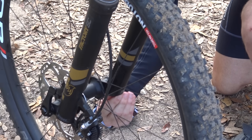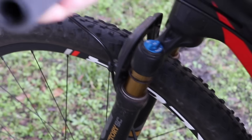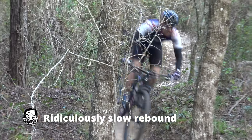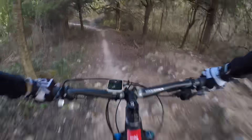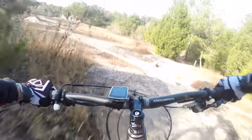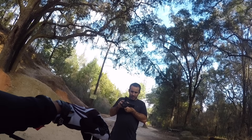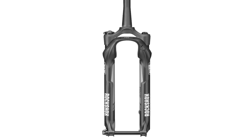Next we closed up his rebound as much as it would go — Fox lets you close the rebound to a ridiculous level. Surprise, surprise: Clint got the same time he did in the fully locked position. It feels very similar to when the bike is fully locked out. The first hit is okay, but it packs up and just feels so harsh. With a slower rebound, your suspension doesn't have enough time to set up for consecutive bumps, so it keeps sinking lower and lower into its travel until it finally bottoms out.